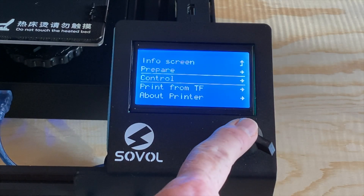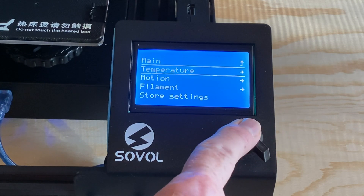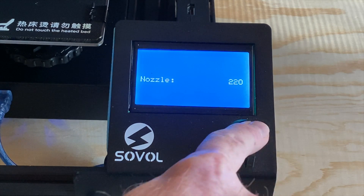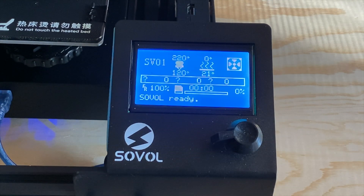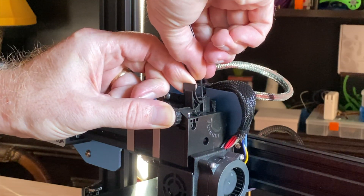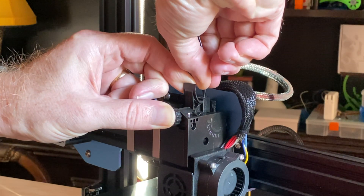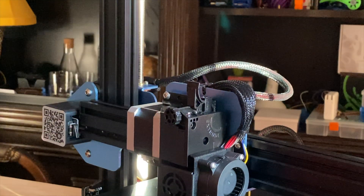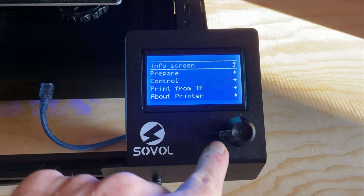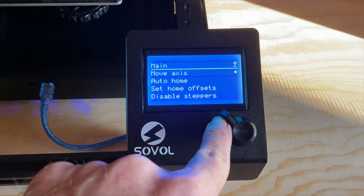We need to unload the filament because it'll keep us from disassembling the extruder, so let's heat the nozzle up to the working temperature of whatever's loaded. For me, this is going to be about 220 degrees C. With the nozzle up to temperature, we'll press the load lever and push just a little bit more filament through, and then pull the filament out. Pushing it down first ensures that you've got all the filament in the hot end melted together, so you don't end up leaving a little blob of it behind when you pull it out.